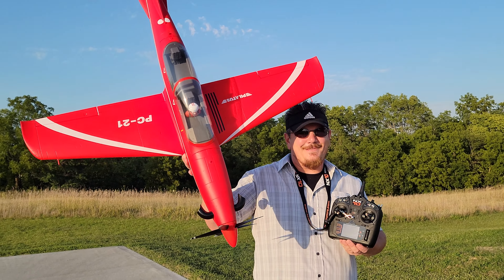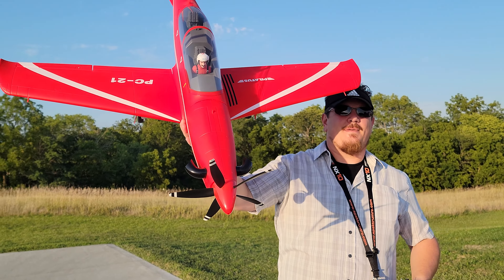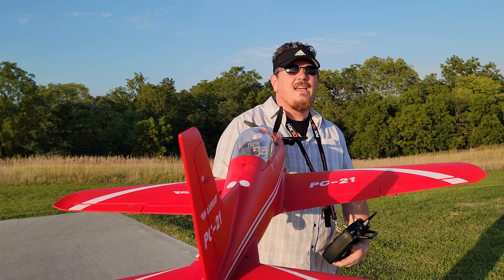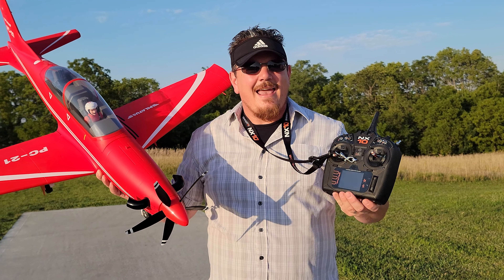Hey YouTube, it's Brian Phillips. We've got the PC21 Pilatus by FMS — this thing is sweet. We did this a long time ago, back when we had a six-channel transmitter, and now we're up to a ten. We had the eight in the middle, so I had to rebind this thing.